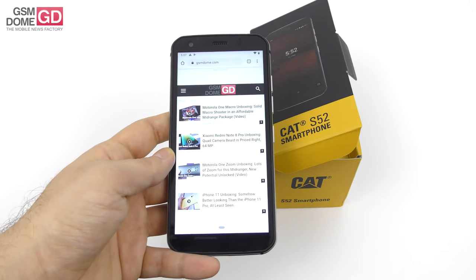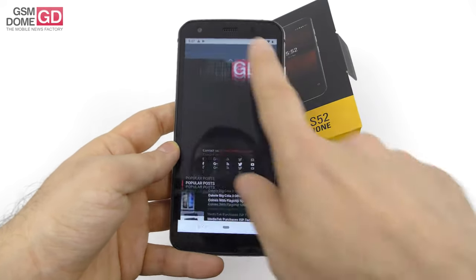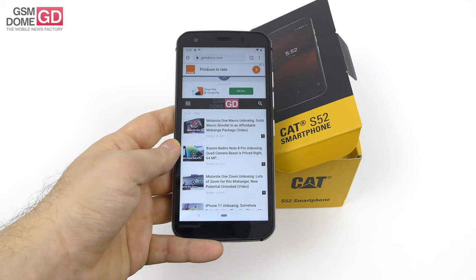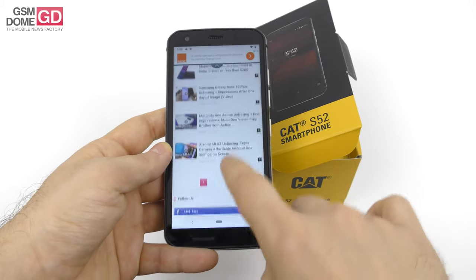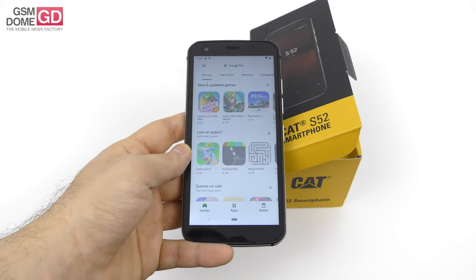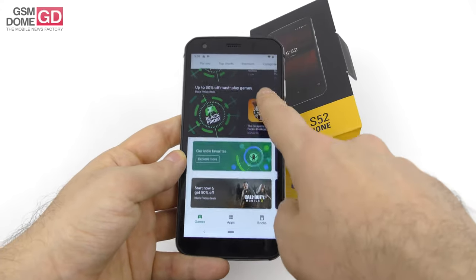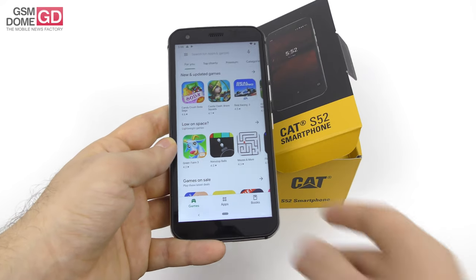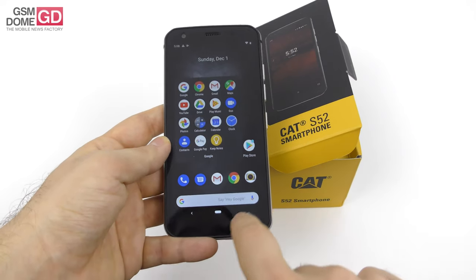The screen is an IPS LCD which is quite bright. It's a 5.65-inch diagonal with a resolution of 1440 by 720 pixels and an 18:9 aspect ratio. Inside we find the MediaTek Helio P35 Octa-Core at 2.3 GHz, accompanied by 4GB of RAM and 64GB of storage, plus a microSD card slot. The battery is a 3100 mAh unit with fast charge and up to 28 days of usage in standby mode.